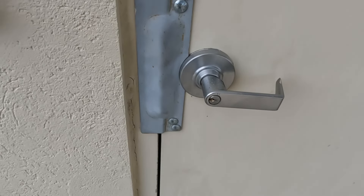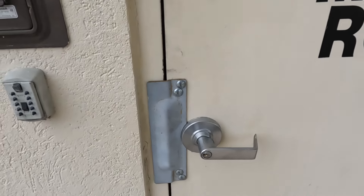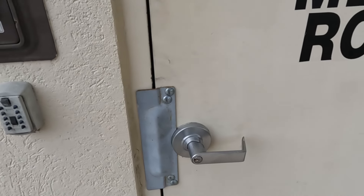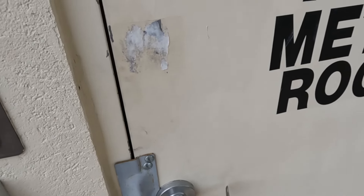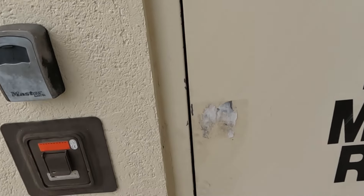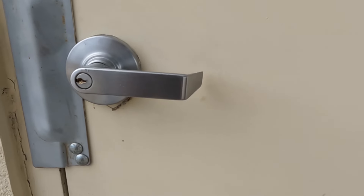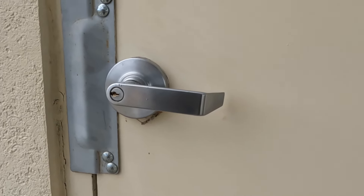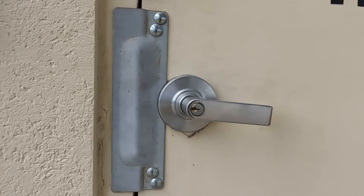What's up YouTube? I've got a commercial lever here. I don't know if you can see or not, but there's actually a key broken off in there. It looks like somebody tried to get it out with something. But we're going to try to get the key out. If we can't get it out, then we'll have to drill the cylinder and put a new cylinder in. I don't know if the cylinder's damaged or not here.